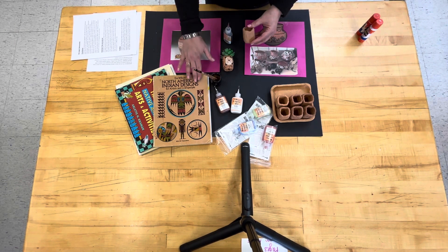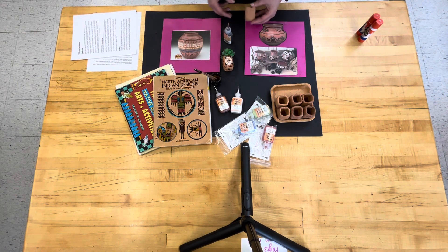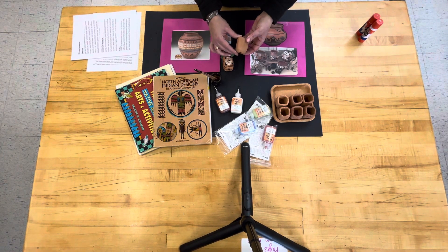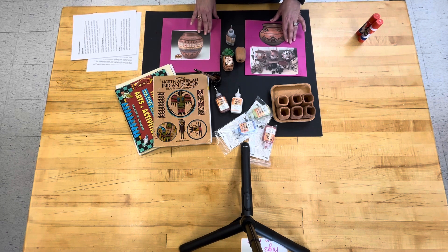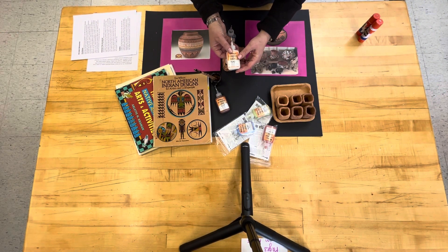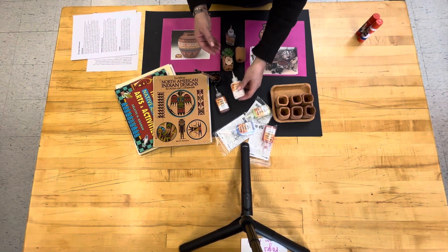We will have visuals and samples of Native American designs. The children will use a regular pencil to design each of the four sides of their Pueblo pot. The children will also have coloring pages and crayons in the classroom. We will probably need to rotate in shifts because we only have a limited number of the special glaze paint tools for creating the designs on the pots.